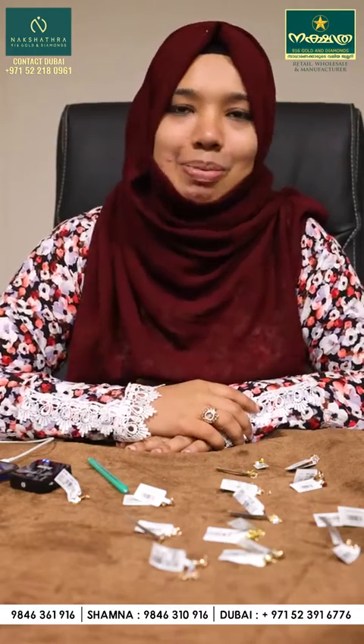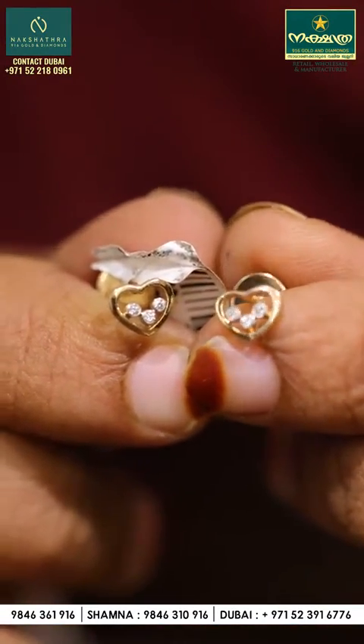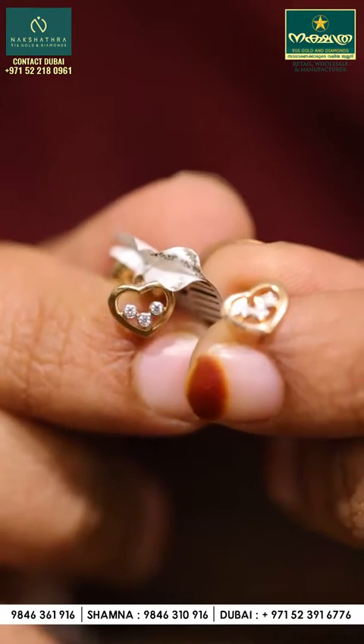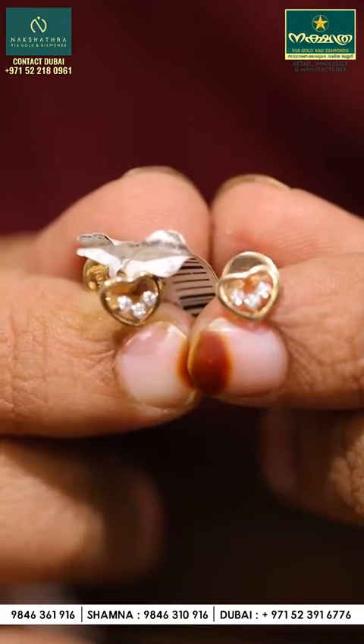Now let's talk about super diamonds. You can purchase all of these diamonds and gold. You can trust the gold. There is also a very unique diamond design with gold.